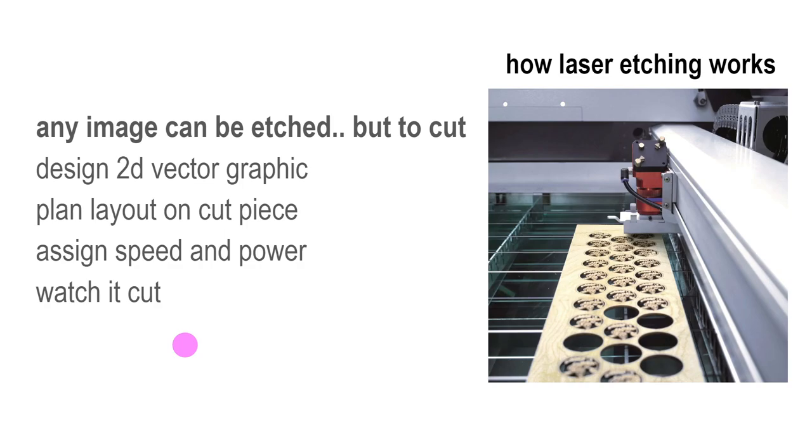The other option we have is the laser cutter, or etcher, depending on how you want to call it. You could take anything — I could take a photo of you guys right now and burn it onto almost any material. It's not going to turn out well, it's going to look really bad, but I could do it.